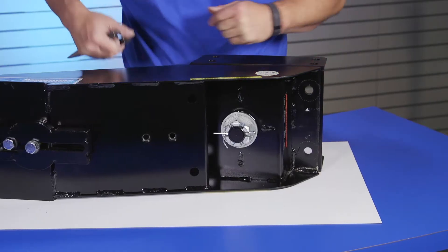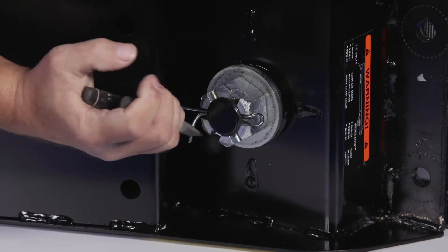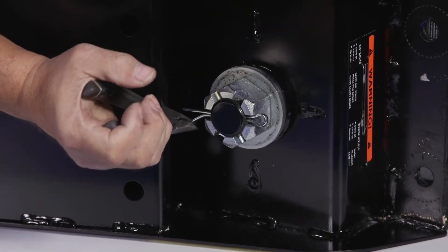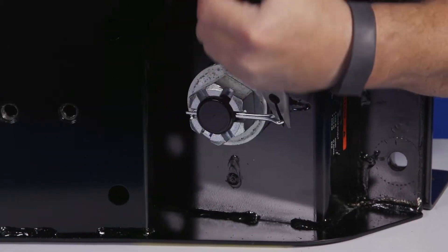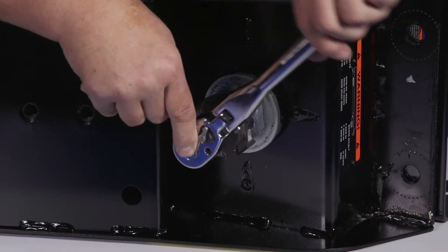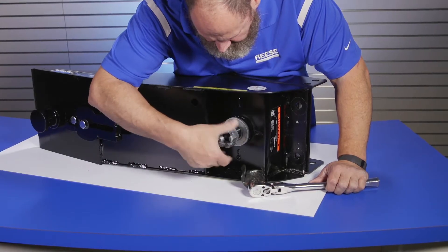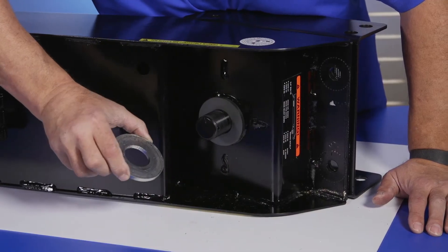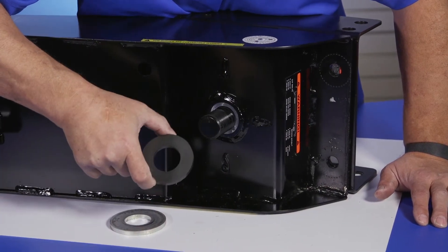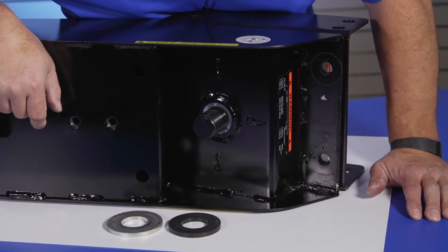Keeping the Reese Revolution unit on its side, we will now remove the upper turret assembly from the Revolution arm. To do this, remove the cotter pin from the castle hex nut using a pair of needle nose pliers. Then, loosen and remove the castle hex nut from the bottom of the Revolution turret pivot shaft. Once the castle hex nut has been removed, take off the flat washer and wear disc. Place the flat washer off to the side, as you will be reusing this part later in the installation.